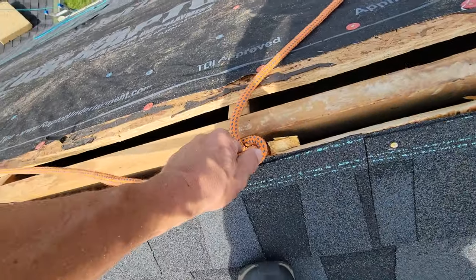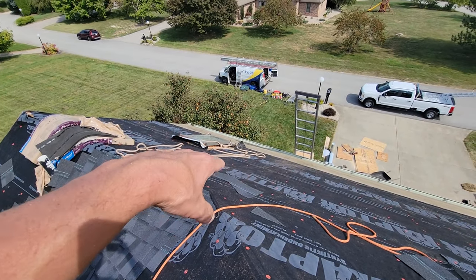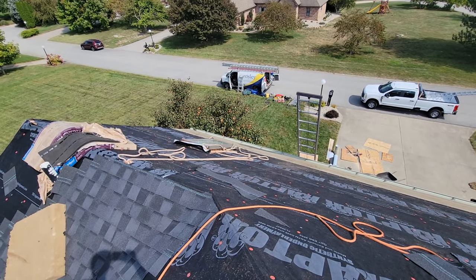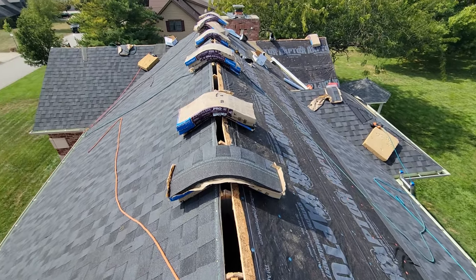There's the other skylight — that's the one I was on out here a few months back where they had absolutely no flashing on it. We're yanking that and replacing it. They're down there on the ground. We're on track to get this wrapped up today and be moving on to the next.